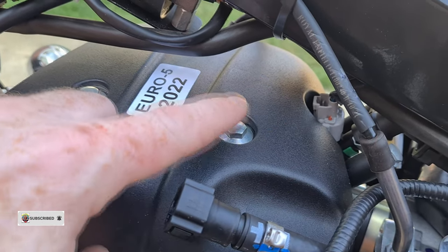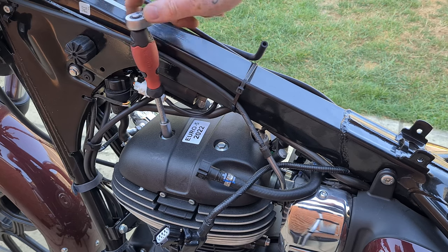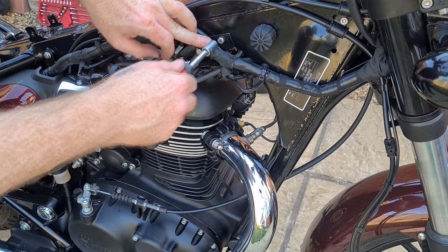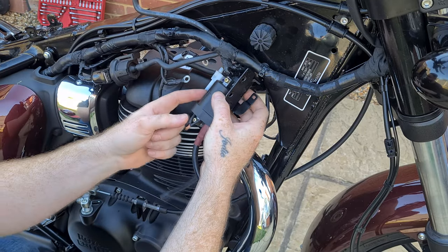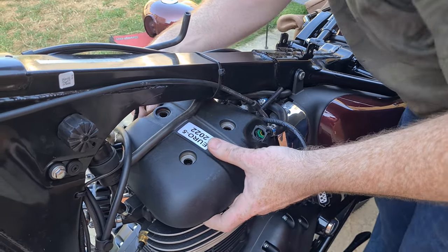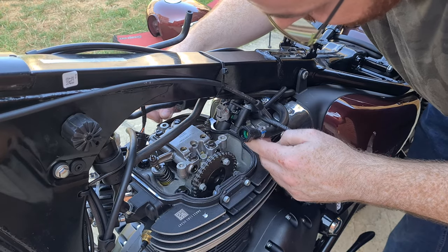Remove the rocker cover bolts with a 10mm socket, starting from left to right. Remove the coil unit by unscrewing the three bolts using a 10mm socket. There are two earth wires. Gently lift the rocker cover off, leaving the gasket on the cylinder block.